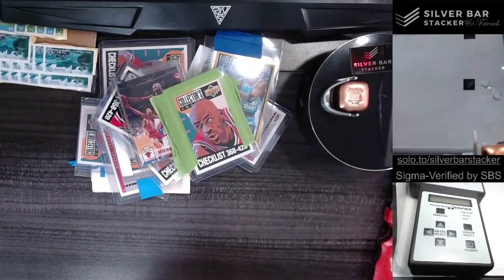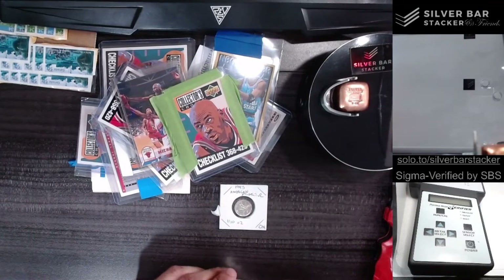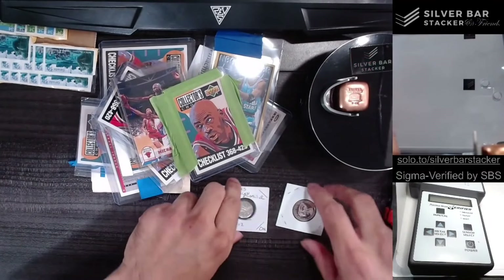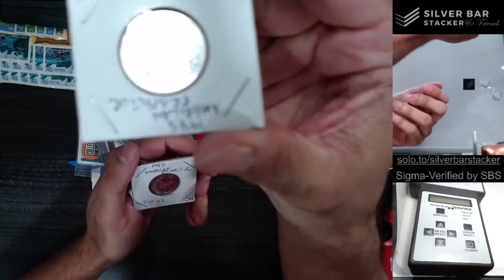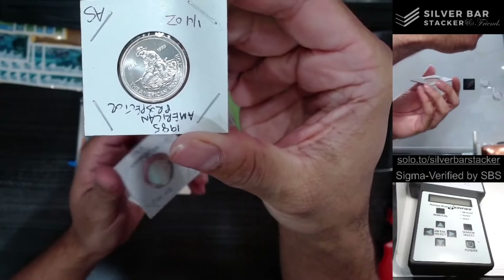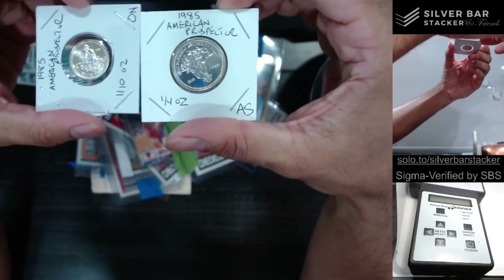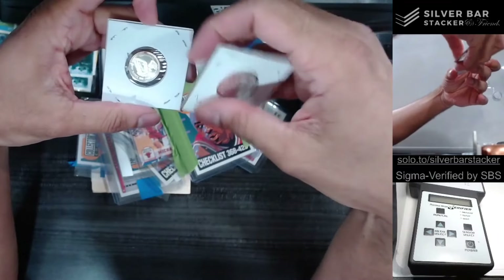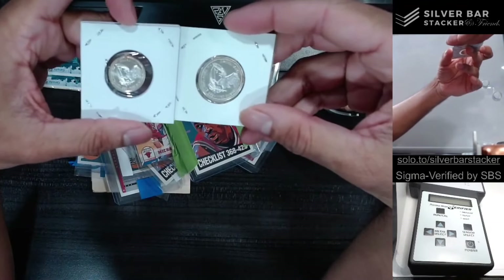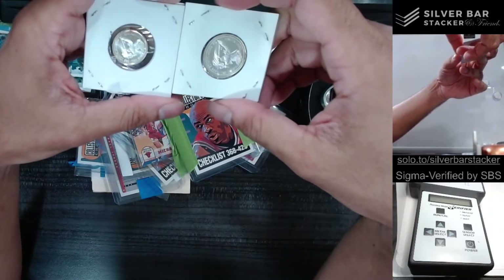Over here we got some rounds, actually, and I'm pretty excited to see what kind of rounds these are. It does say here on the packaging that they're prospectors. Looks like I must have won a bid here, and this is actually a nice bid because this is a set of a 10th ounce prospector and a quarter ounce prospector. These quarter ounce prospectors are actually only 25 minted. This quarter ounce is 25 minted, and this 10th ounce is 50,000 minted. Both beautiful rounds, both identical rounds — they both have the silver American Eagle on the reverse, which is a beautiful reverse. This is definitely the more common reverse on the prospector rounds.